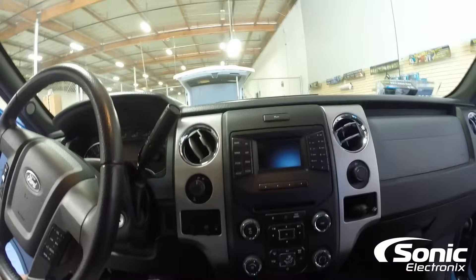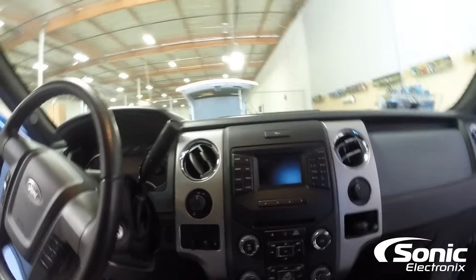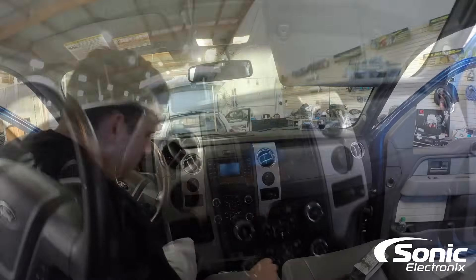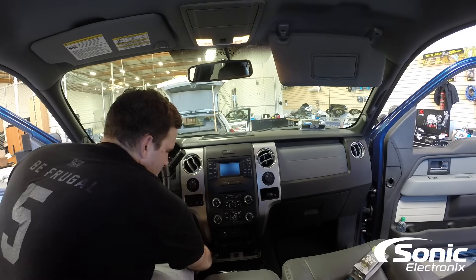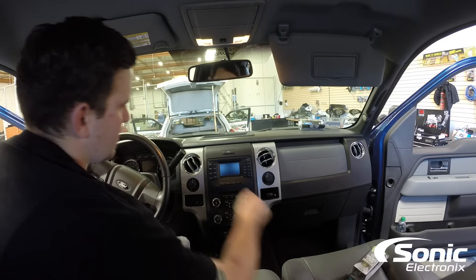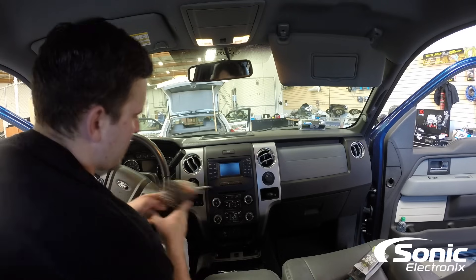You're going to want to go ahead and remove those 7mm and that will allow you to basically snap the panel out of place. So I'm going to go ahead and get started. Now I've taken this truck apart before — the customer came in previously and unfortunately the last shop that worked on it lost the two 7mm that go at the very top. So I'll show you a way to get them out.